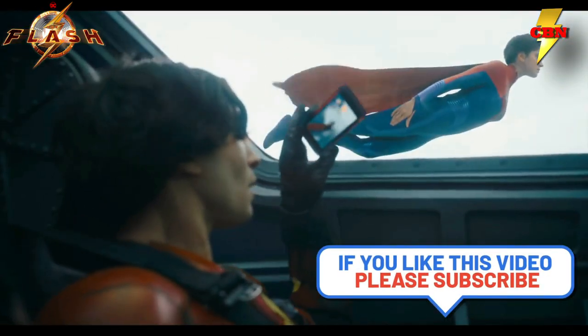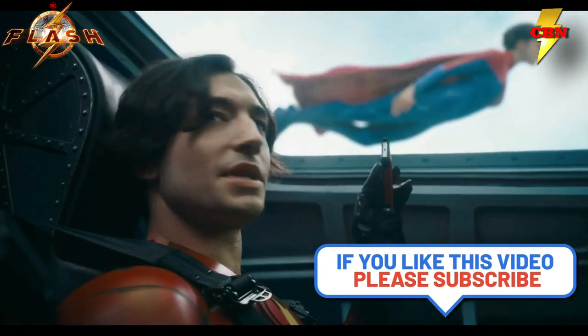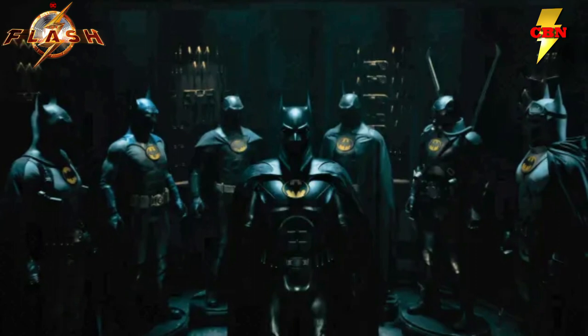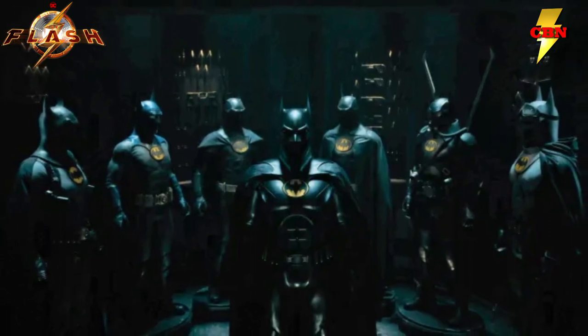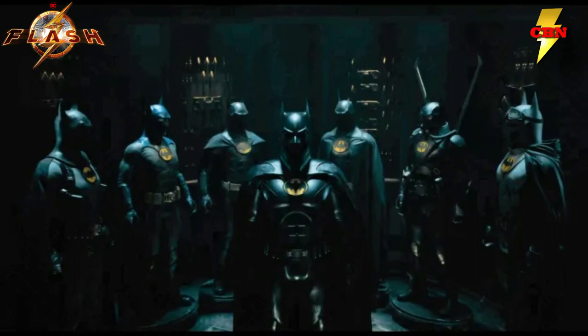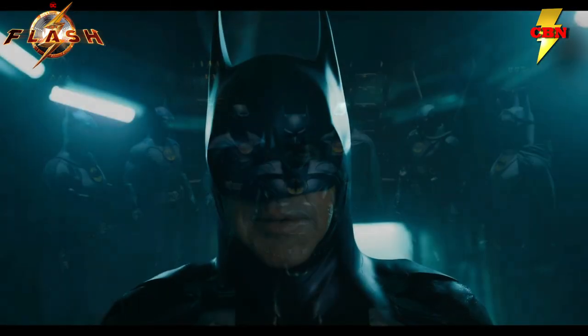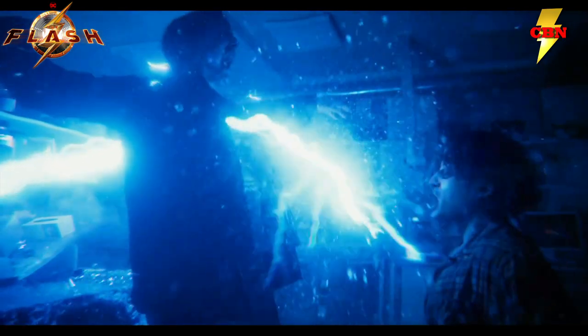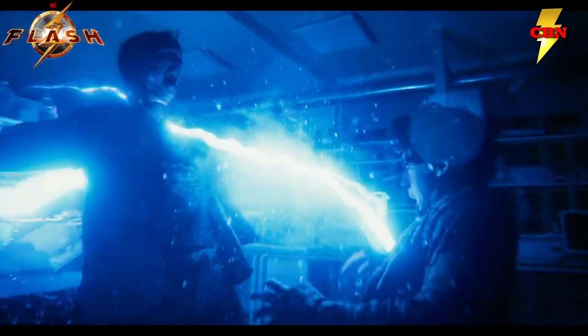We got that new Flash trailer, and about 20 seconds into the trailer, we started getting peeks at some of Batman's costumes. Now, if you're a fan of Batman over the years, you know Batman is pretty famous for having multiple suits, and this movie seems to be fully embracing that. We've gotten a lot more information about what these costumes are and the little intricacies of them, so I thought we could dive into each and every one of them.